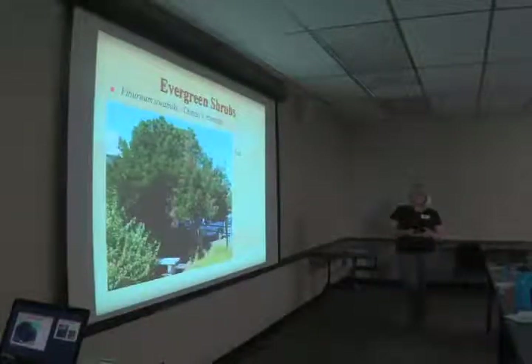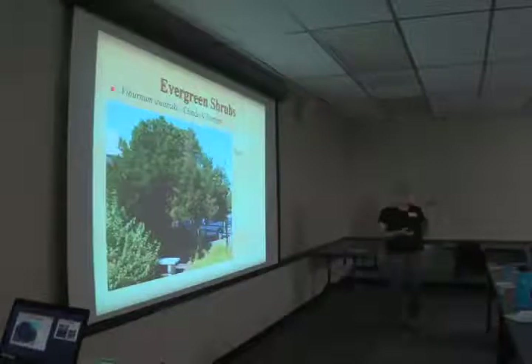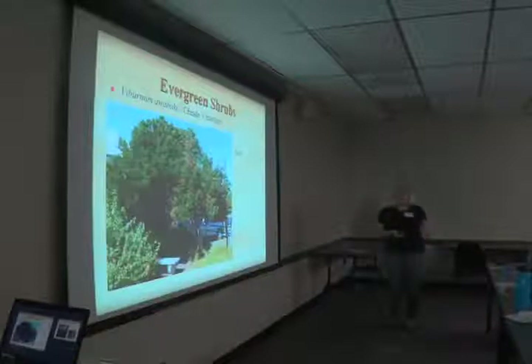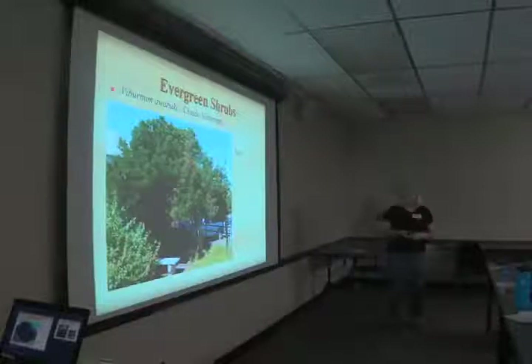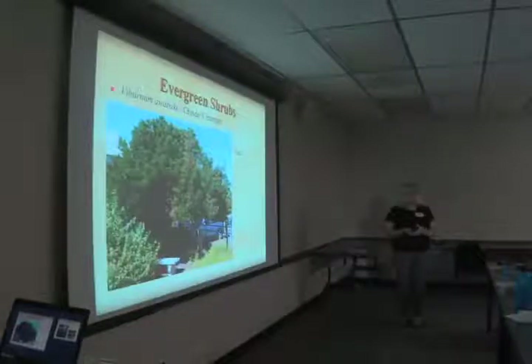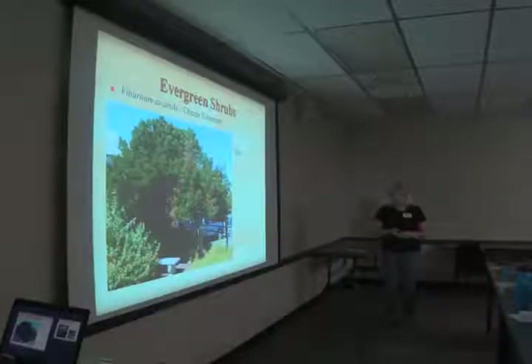Chindo viburnum is technically more a shrub — a shrub isn't supposed to get taller than 15 feet. This one is back by the fence here, and this year had a lot of berries that the birds like very much. We limbed them up to make more room in the garden — pruning things up so we have more room to plant rather than having broad sweeping skirts on all our trees is one way to solve space problems.